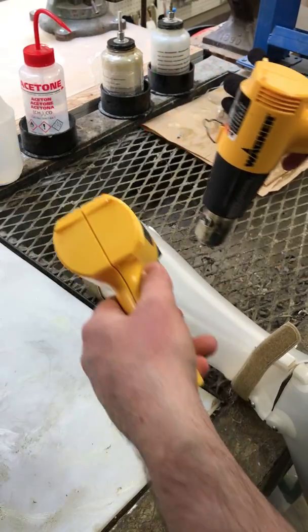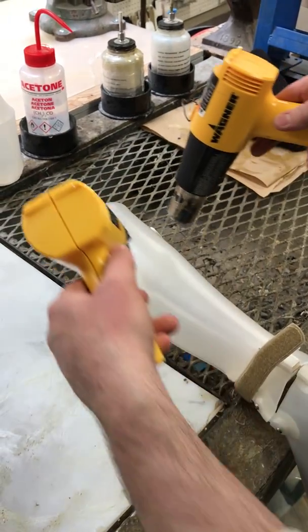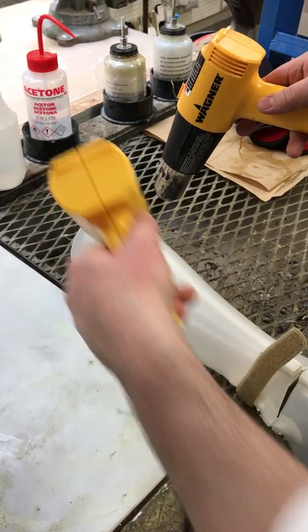You want to heat up a large portion of the plastic so that when this tightens you don't end up with a crease down the center line.